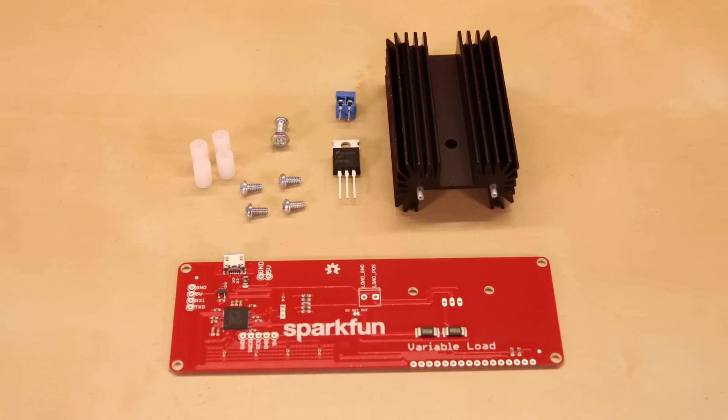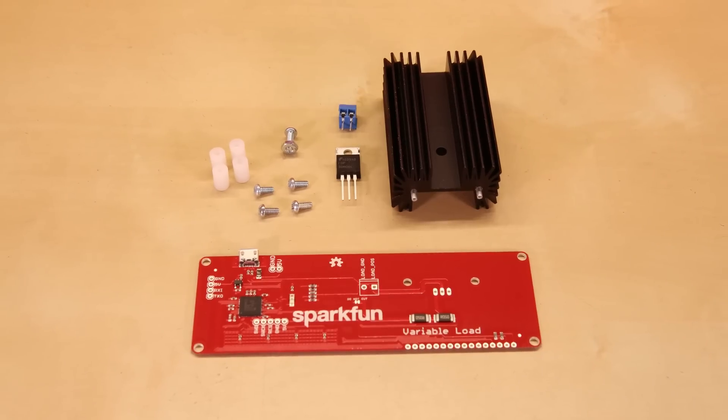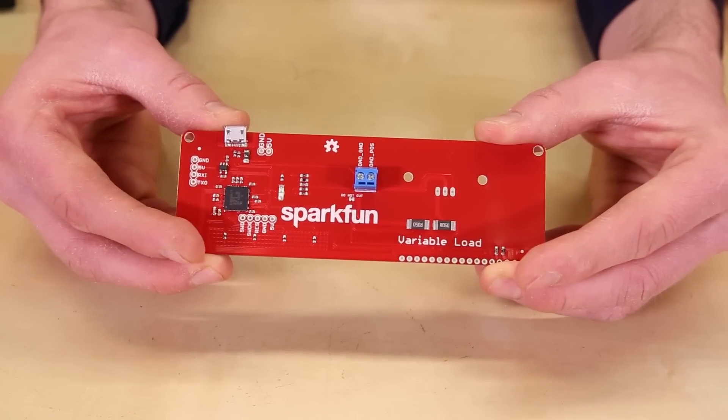The kit comes with a control board, a beefy MOSFET, heat sink, screw terminals, standoffs, and some screws. The board uses a Cypress PSoC5 to control the interface and variable load.